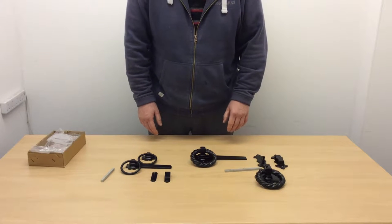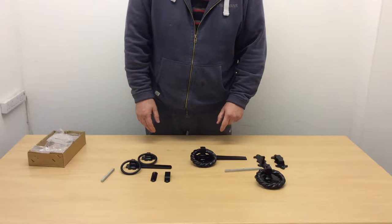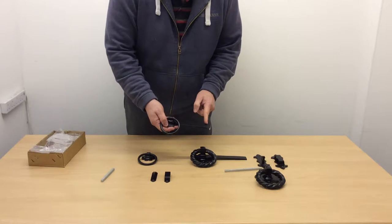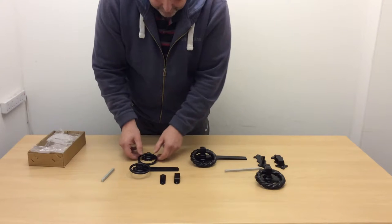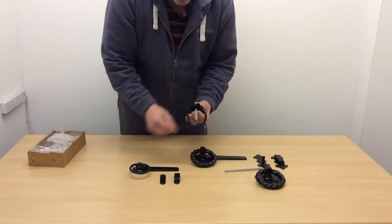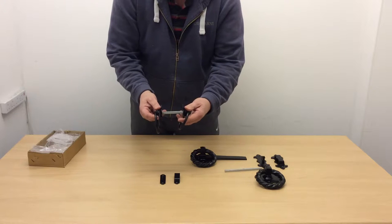Hi, this is Paul from First Fix Out and I'm here today to talk to you about our ring gate latches. First of all, we have the six inch plain handle ring latch. The six inch refers to the latch length and you have the two keeps that come with it. The handle for the other side, and then the latch is connected by the square spindle that goes through your door and then connects into the other latch set like so.